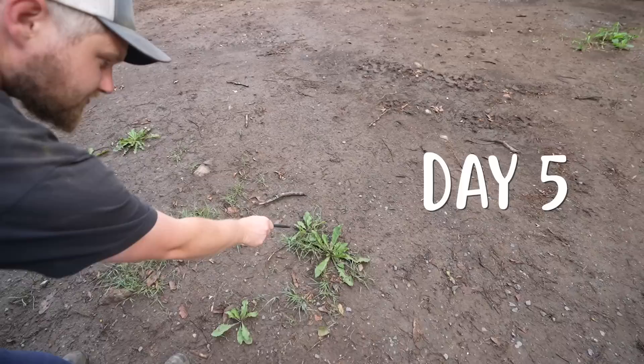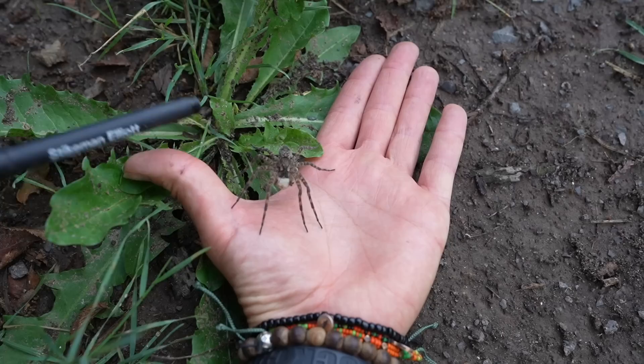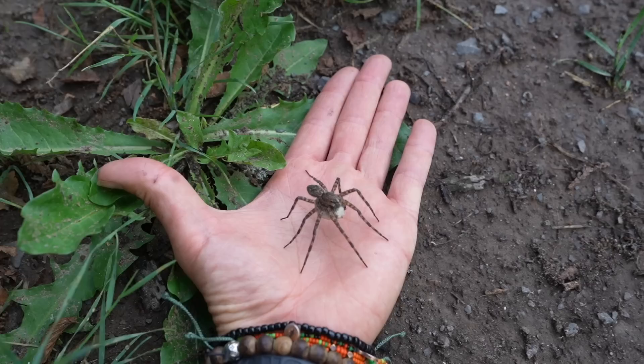Oh buddy, that's a big old egg sack underneath — tarantula level! I put them on my hand — is that a bad idea? Oh my god, that's a bad idea! Why have I done this? Off — off baby, off!